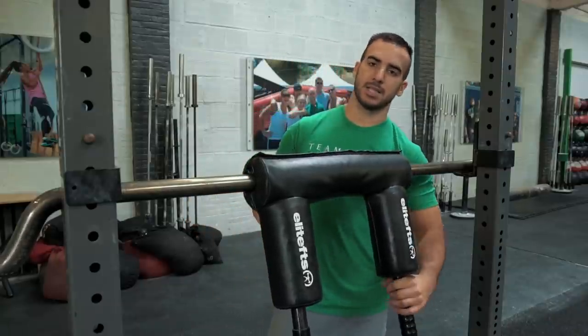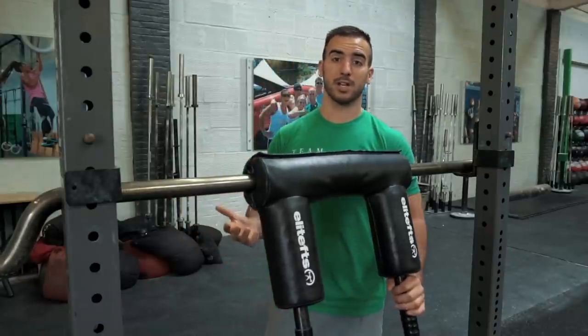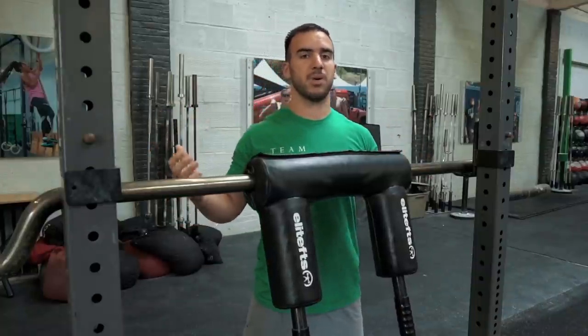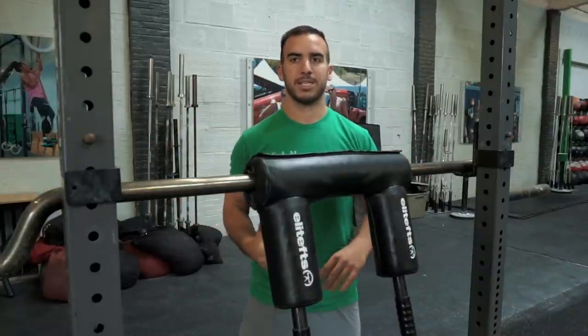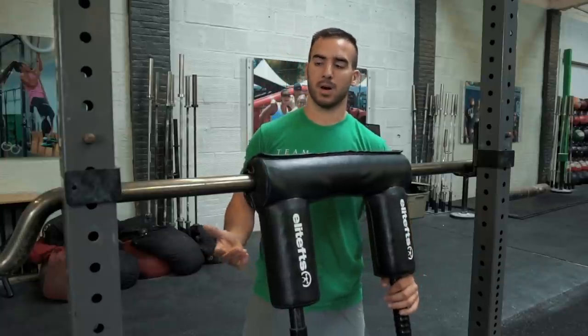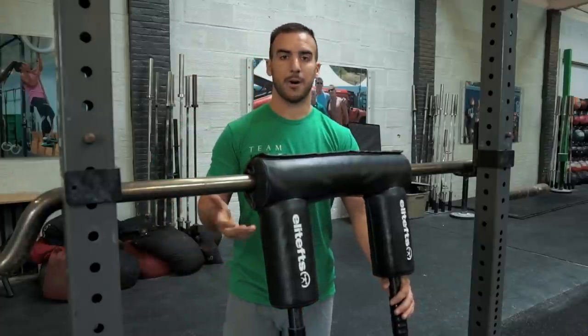The great thing about that is it gives you a little bit more strength as you train, so when you go back to a regular bar it gives you more stability and strength through there. It's a little less challenging to maintain proper position as you lift maximal weights on a straight bar. So let me go ahead and show you what that's going to look like.